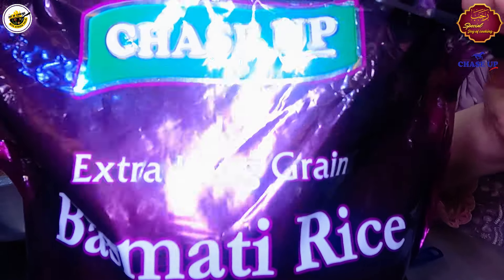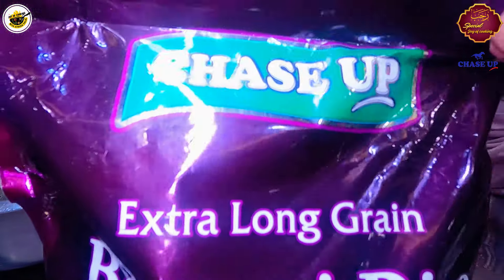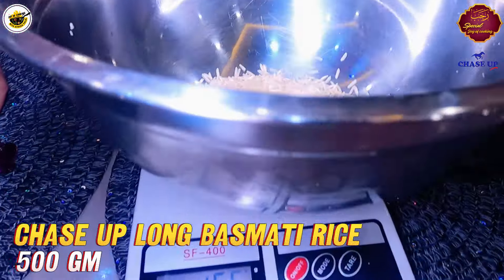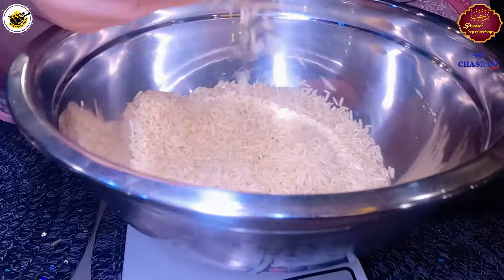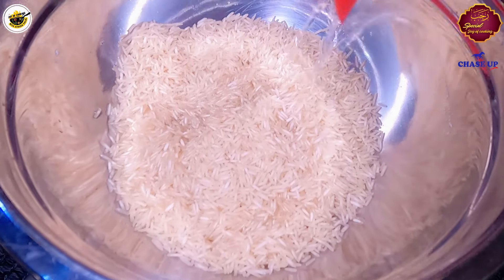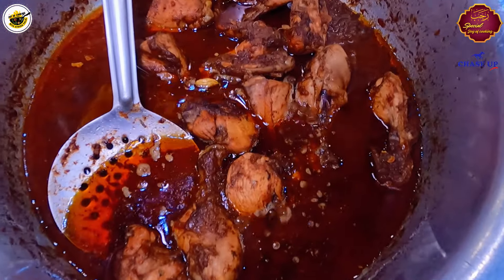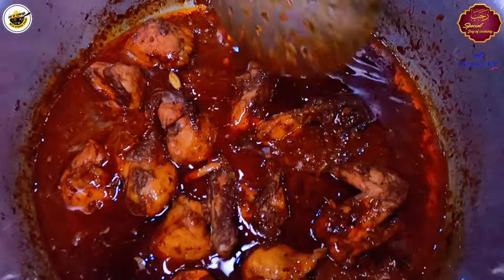We have made chicken gravy and now we are making chawal. We are using extra long grain rice. We will take 500 grams of rice — look how big the rice is. We will wash it for 2-3 minutes and then soak it for 30 minutes.